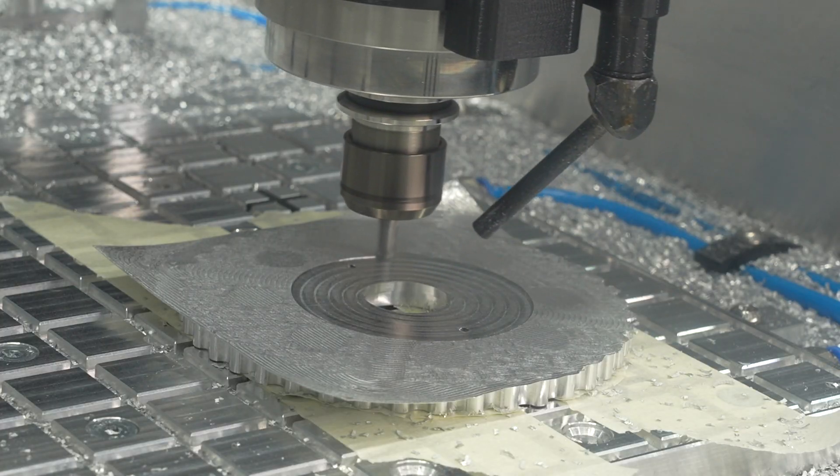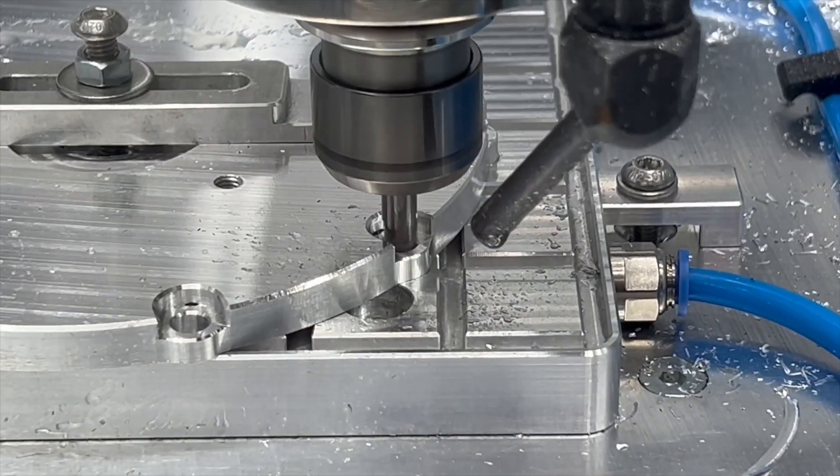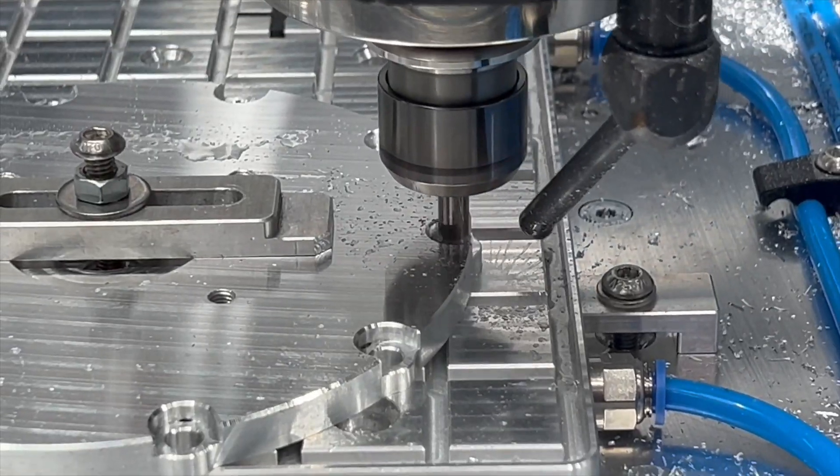Keep calm with your feeds and speeds. You need more time, but in the end you don't have to remove as much material in a second operation like you would if you milled it in a vice — so overall you may come down to the same time.